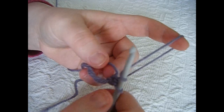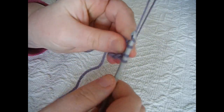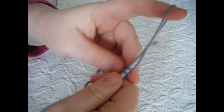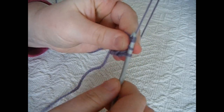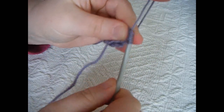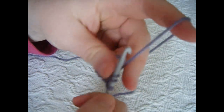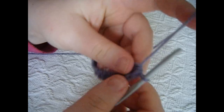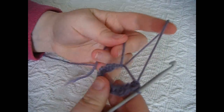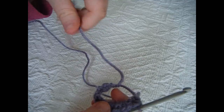So go for a second one: yarn over, go into the loop, pull up a loop, pull through all three loops. Continue doing this — number 3, 4, and finally the 12th half double crochet, like so.